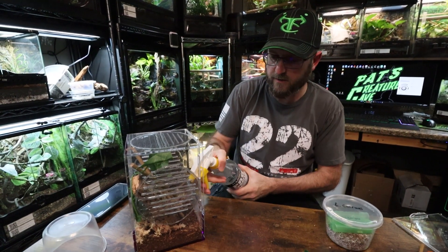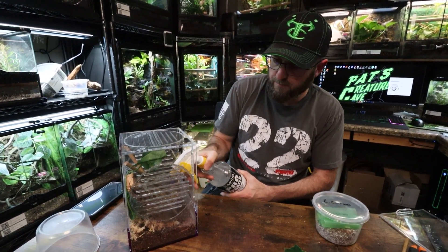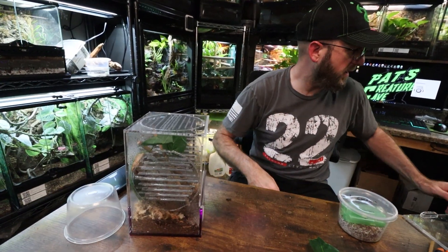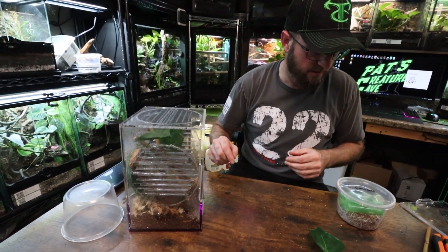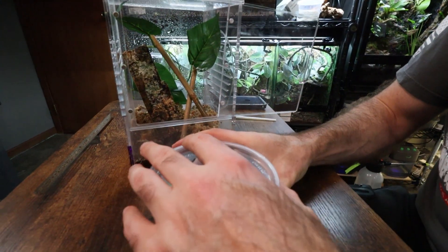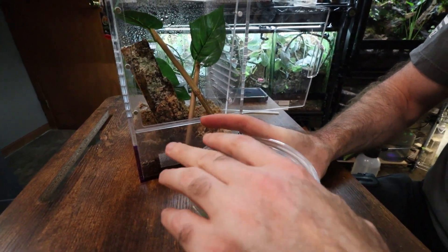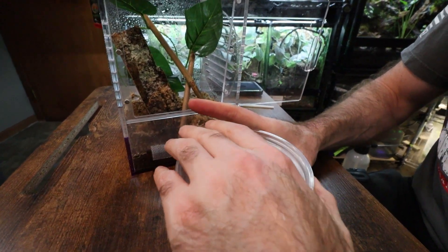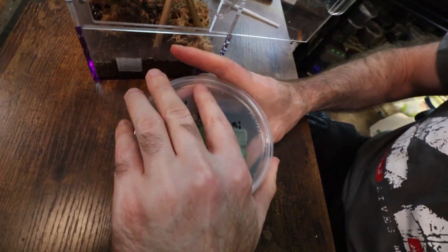Now we've got that stuff in there and this is in the evening, so I'm not going to worry about putting food in there tonight. They'll get gecko paste tomorrow and some fruit flies. Now for the fun part of trying to move these little guys in there. I do have a catch cup right here just in case — not that I think it'll do much good. All right, here comes the tricky part: trying to get this lid up and not let anybody out. I also have a bunch more eggs in this cup so I've got to be careful with that as well.